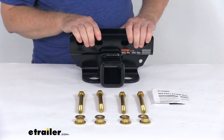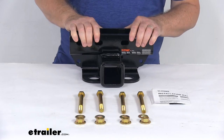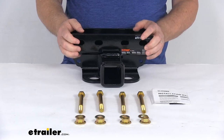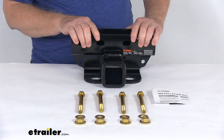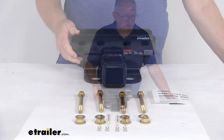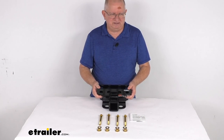The maximum gross trailer weight capacity on this hitch is 3,500 pounds, and the maximum tongue weight is 350 pounds. This can be used with weight distribution, which will increase those ratings — maximum gross towing weight goes to 4,000 pounds and maximum tongue weight goes to 400 pounds. That should do it for the review on the CURT Custom Fit 2-inch Trailer Hitch Receiver.